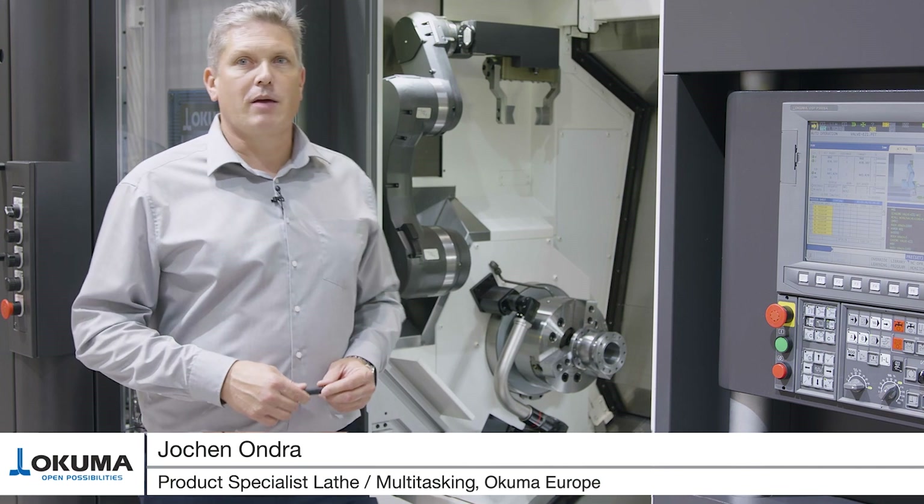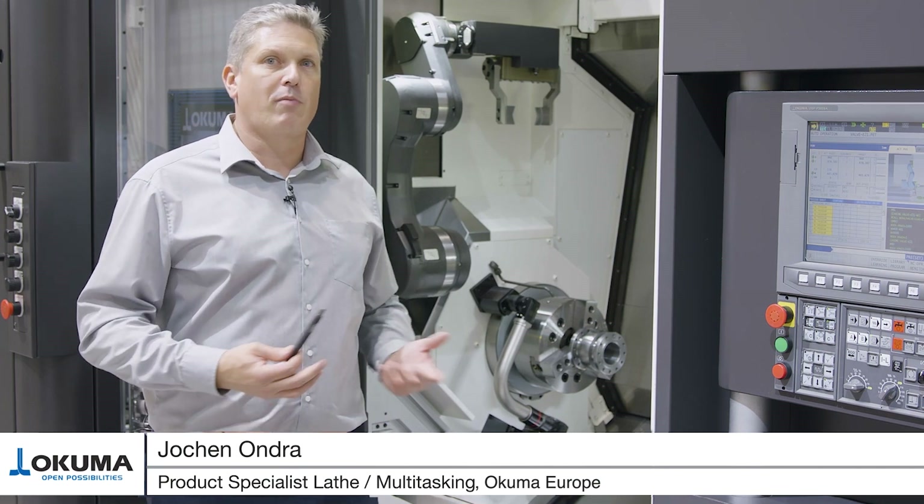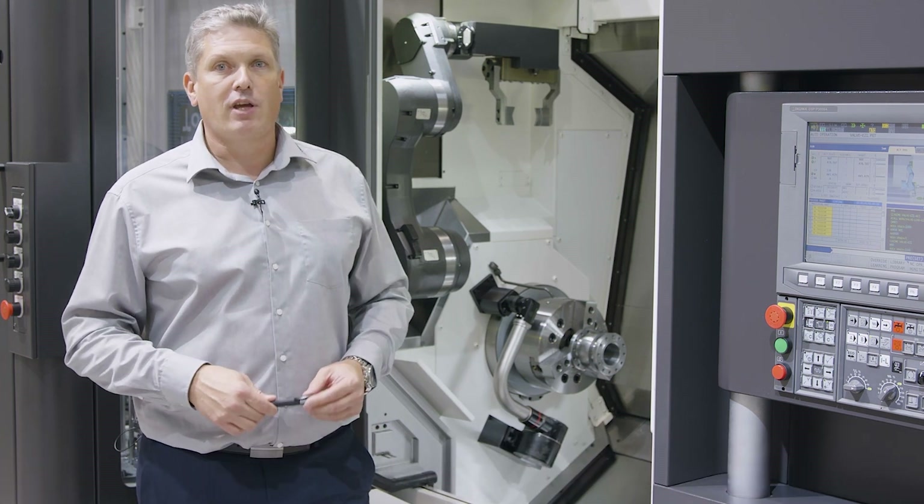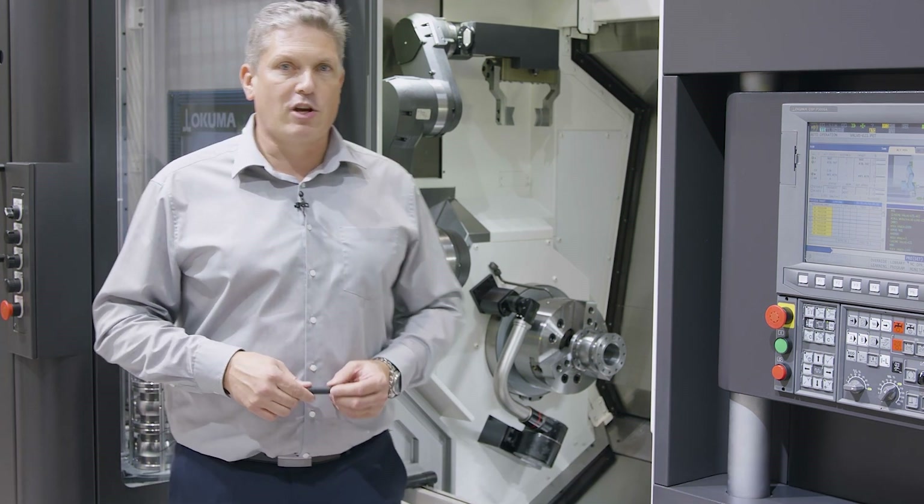Hello and welcome to Okuma. My name is Jochen Ondra. I'm the product specialist for multitasking machines and lathes. Today I'm going to introduce our Multus B250 together with our Armroid automation system.